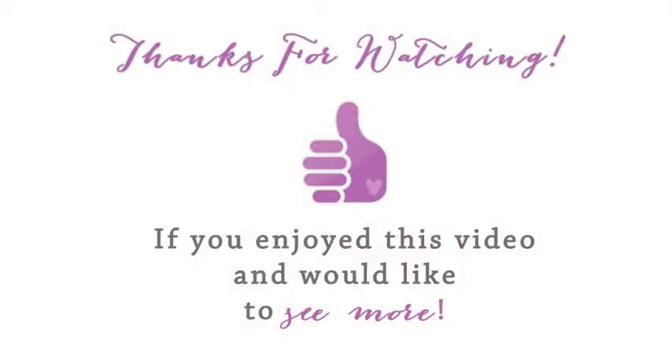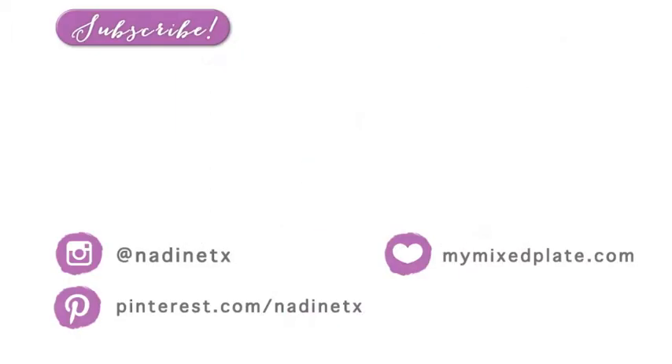Thank you so much for watching! I hope you enjoyed it. If you did, please give this video a thumbs up, and if you're not already a subscriber, click the subscribe button. I also have another video of my roasted lemongrass chicken, which is so easy and very delicious. Take care guys, talk to you later!